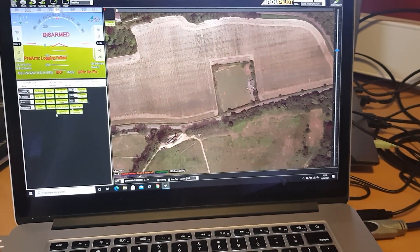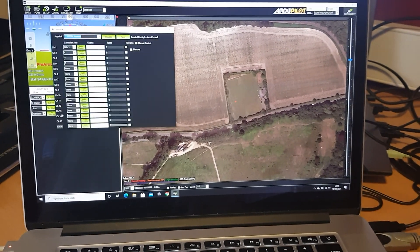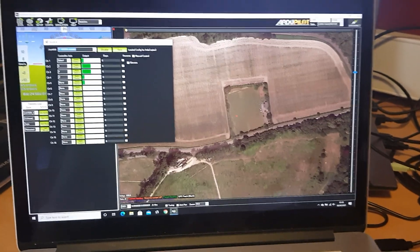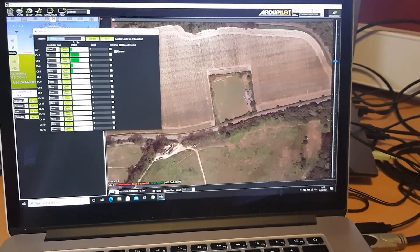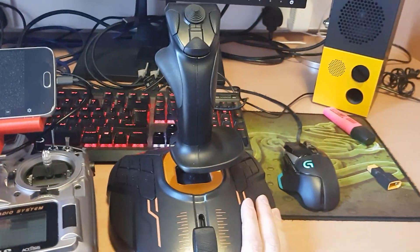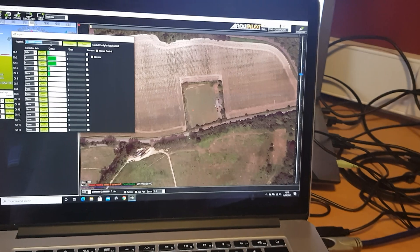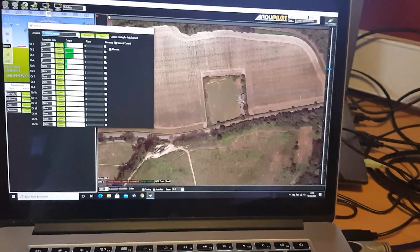Essentially what you have to do is go to Actions, then Joystick, and select your joystick. If you don't see it there, try installing the drivers. The T1600M actually works out of the box without drivers, but in order for it to work in Mission Planner you have to install the drivers from the Thrustmaster website.